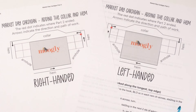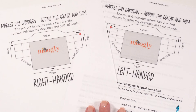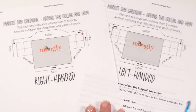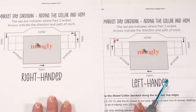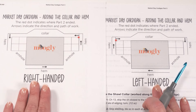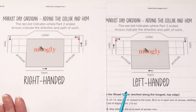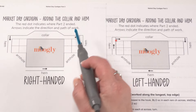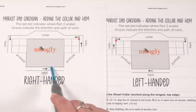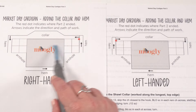Assuming we've got all our squares sewn together and we've finished the edging like we did at the end of part two, we're finally ready to begin part three — adding the collar and hem. This is going to differ a little bit if you're right-handed versus left-handed. In the written pattern there are two different versions of this schematic, showing the direction of work as you work around your T-shape.